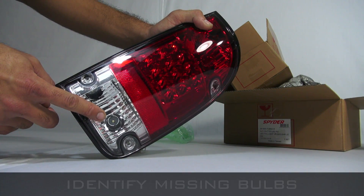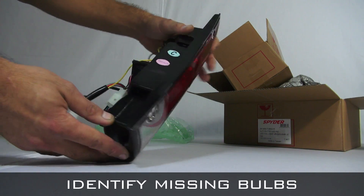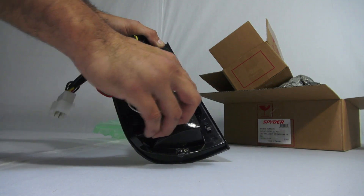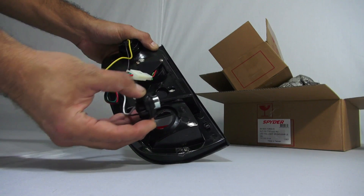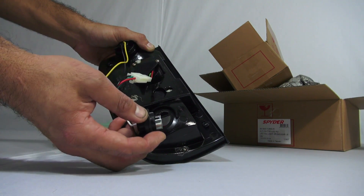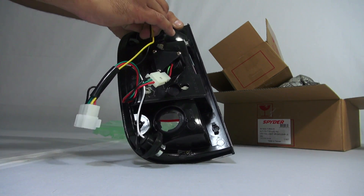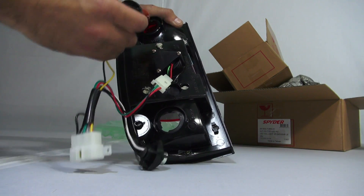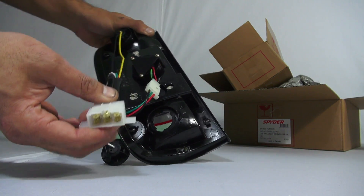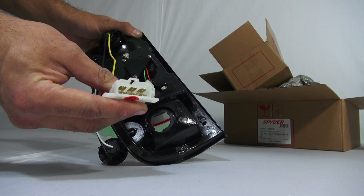You will have to transfer over your OEM incandescent bulbs to complete the installation. Please check your product thoroughly to determine what bulb needs to be installed on your YD product. Most YD products supply a built-in light harness that will clip into the chassis harness.